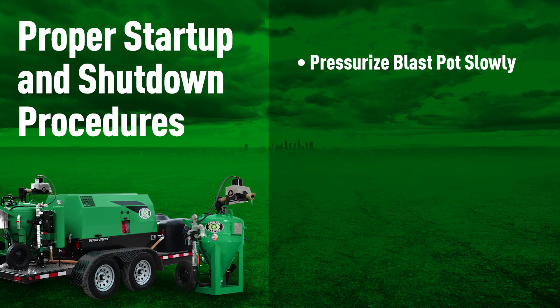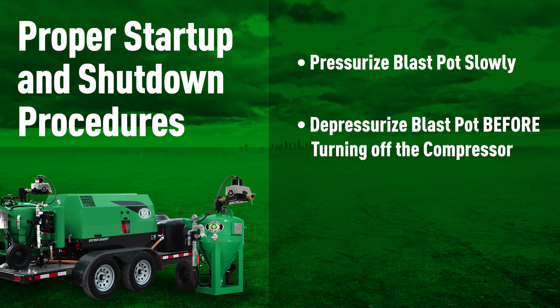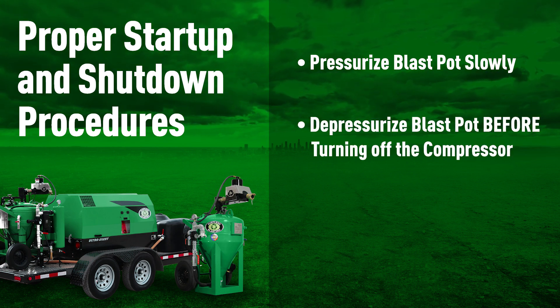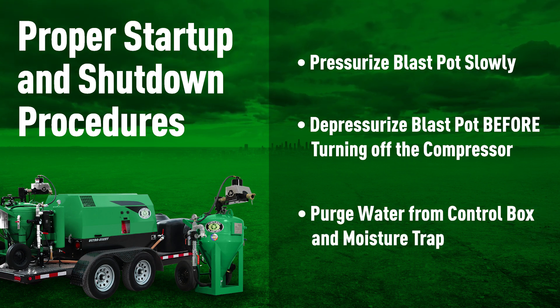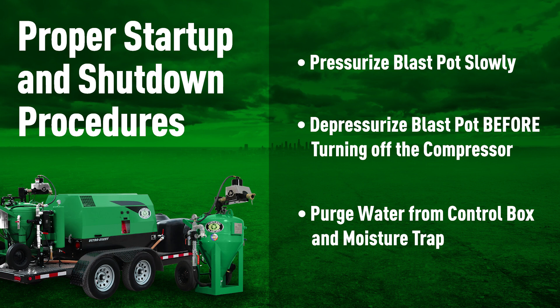In summary: pressurize the blast pot slowly, depressurize the blast pot before turning off the compressor, and keep the system purged of water. For more tips and tricks, check out our Academy, and have a great day!